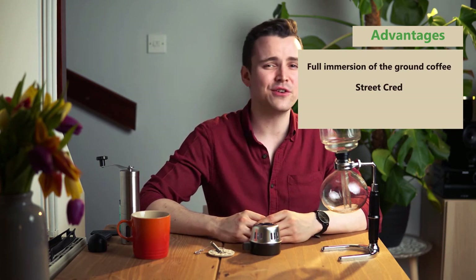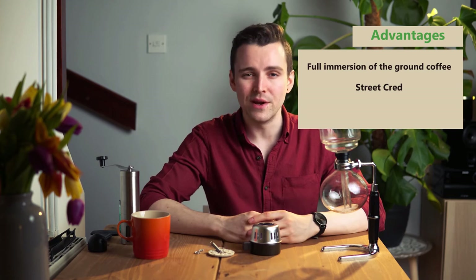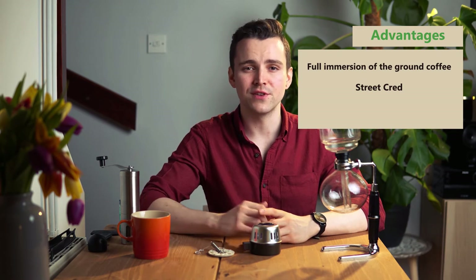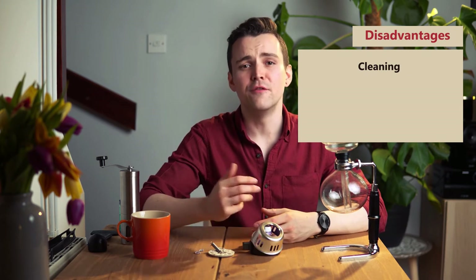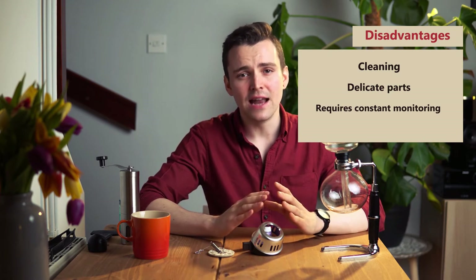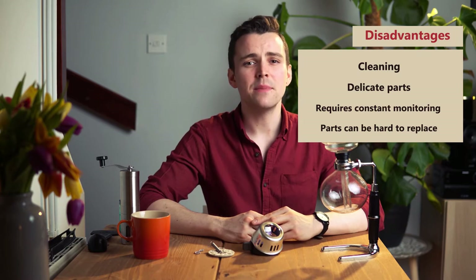If you want to thoroughly impress your fellow coffee enthusiasts, grace your dining room with one of these devices — it has that dramatic and exciting look that is sure to get people talking for weeks. Vacuum coffee makers are highly admired for their even consistency. Siphon coffee makers make awesome coffee — smooth and pure liquid with minimal residue. However, some disadvantages: cleaning is pretty intensive and requires a lot of care. They're rather delicate and you might find challenges storing them appropriately. They require constant monitoring, and some special parts might be costly and hard to find.